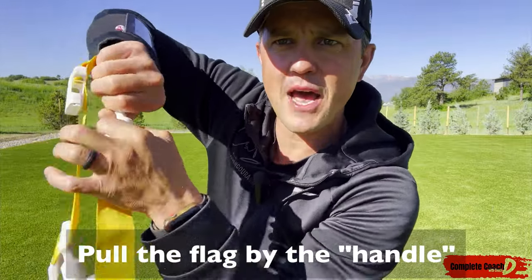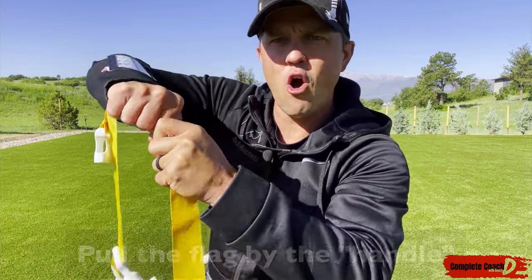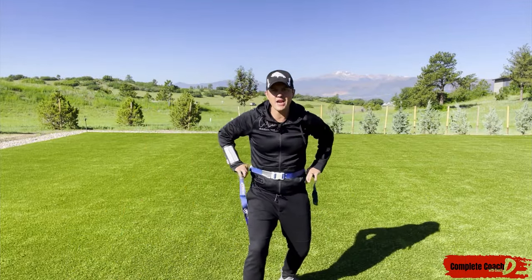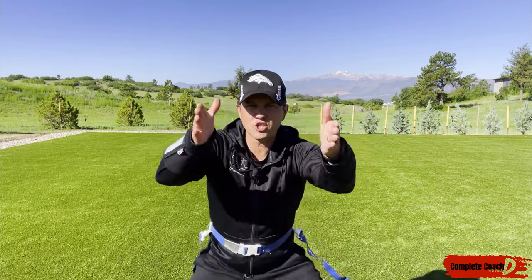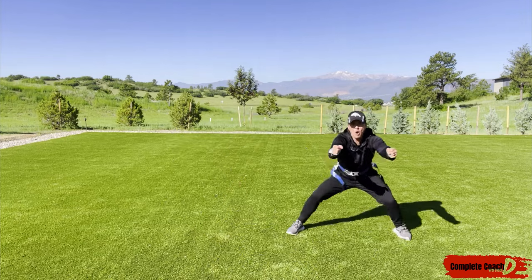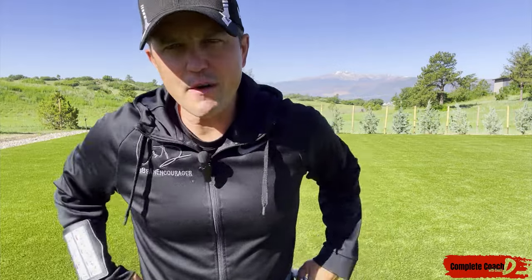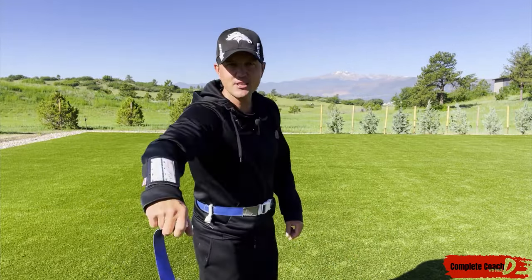I'm coming up top because no matter what happens, if I can latch on here, you can move all day long — but if I latch on, I'm going to pull those flags off. I like to square up and go for both flags at once — boom, pull both flags. And with sportsmanship, if I pull the flag, just hold it up and give it back to them.